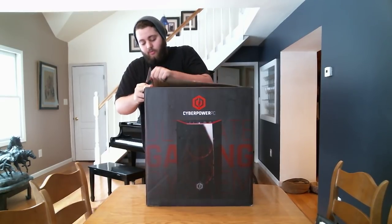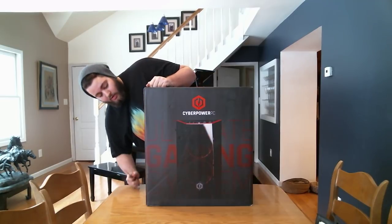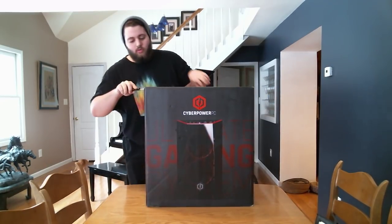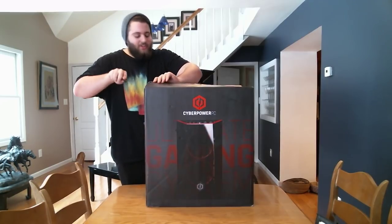I should probably say the name of the PC, which if you click on the title you know the name, but it is the Gamer Xtreme VR Ready 8020A4 by CyberPower. So let's get into it.